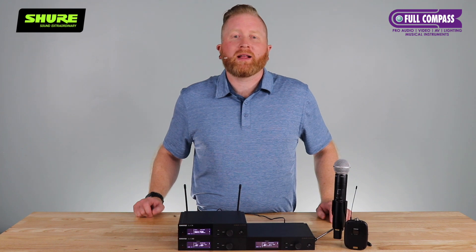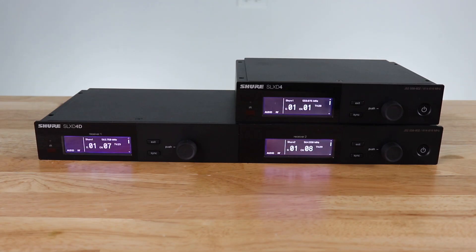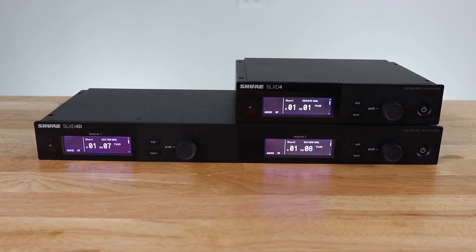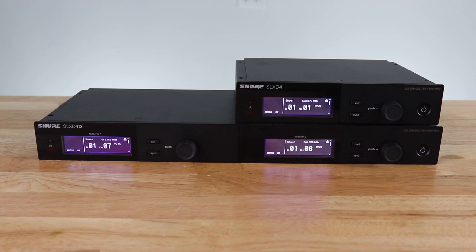Instead of me telling you about it, let me show you how easy it is to set up a multi-channel system. I have a single and a dual unit networked together through a network switch. You can see that by the little network indication on the side of the display.